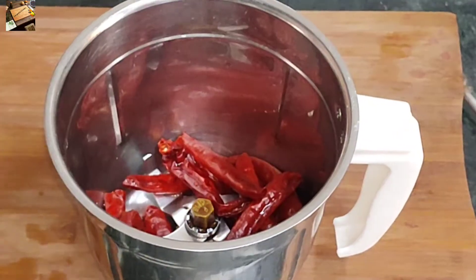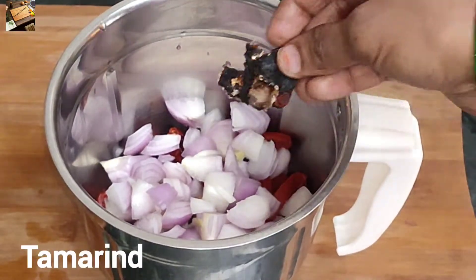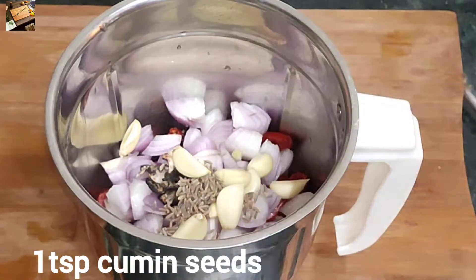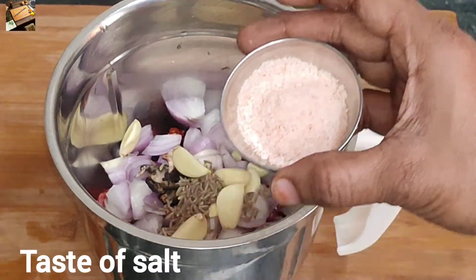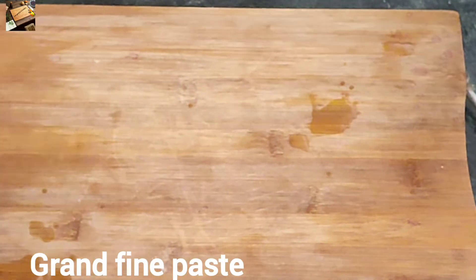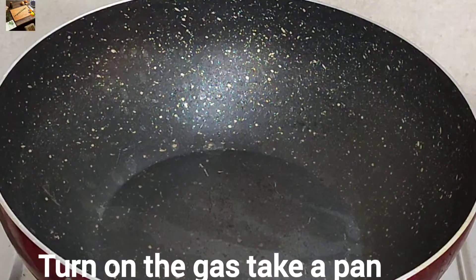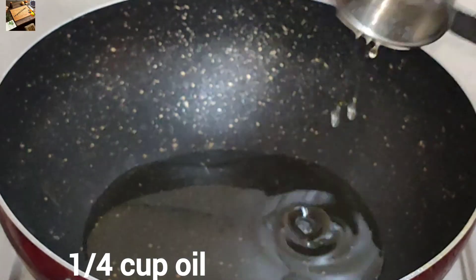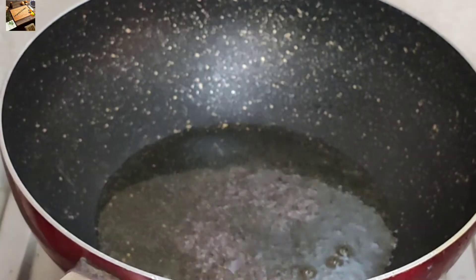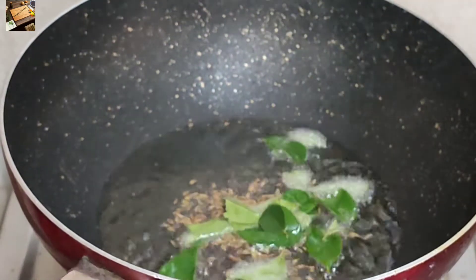I will add a little bit of oil, and the oil will be balanced. It is done with 1 tablespoon, 1 teaspoon, 2 tablespoons, and 3 tablespoons of spice.